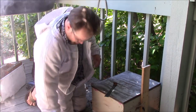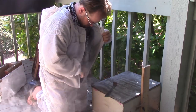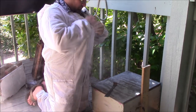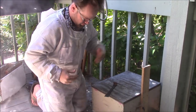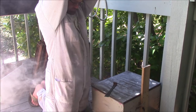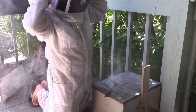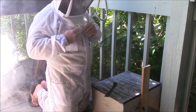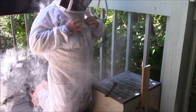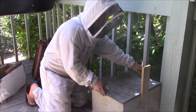Okay, so I'm going to put on my hood. This is a man-like vented bee suit. Here we go. All right.